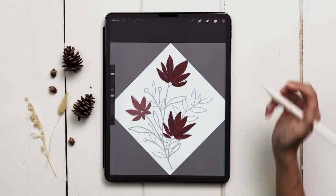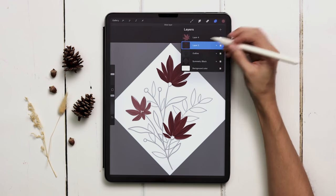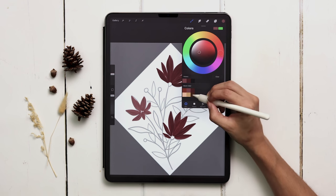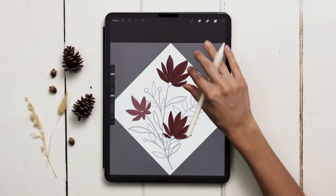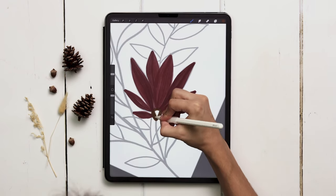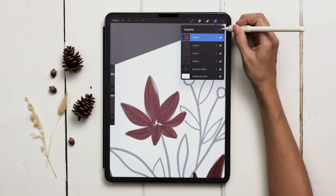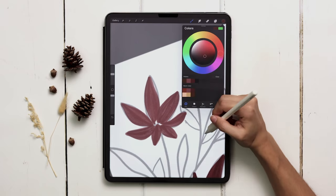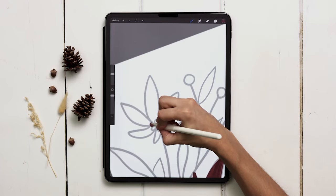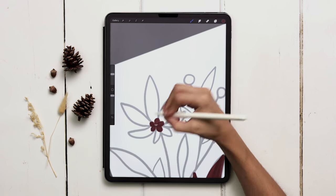Let's add in some details now. I'm going to create a brand new layer above the first petal layer — the dark one — and choose the brown color, the last one on the second row, and do this transition area right into the stem. Then for this flower, I'll create a brand new layer right above that one, grab the dark purple, and paint in the stamen elements — the anthers — in a little bit more detail than the other ones.